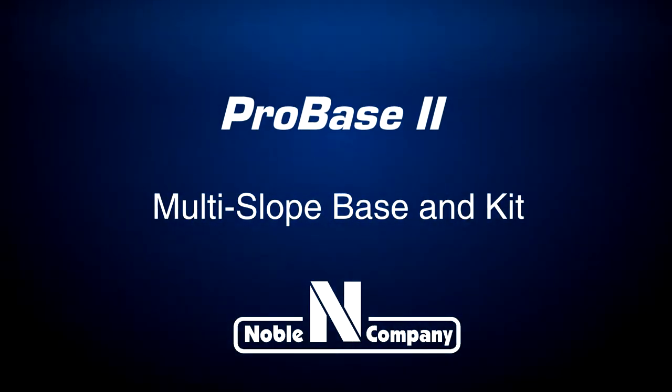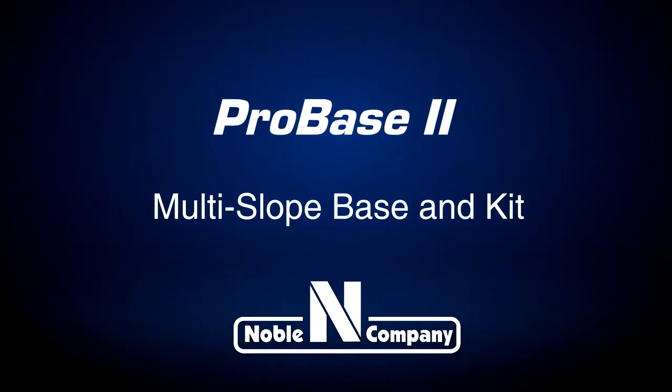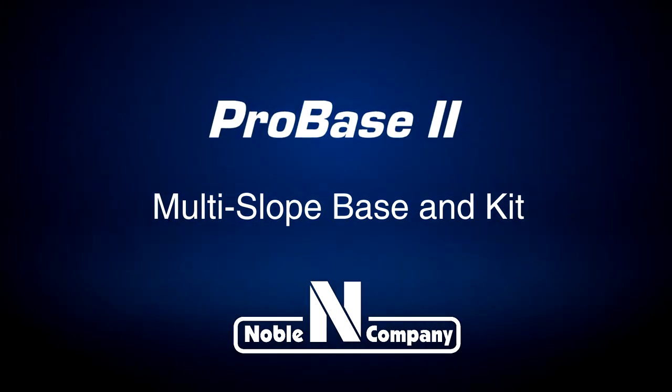Noble Company, America's leading manufacturer of waterproofing membranes, is pleased to present ProBase II multi-slope base and kit.